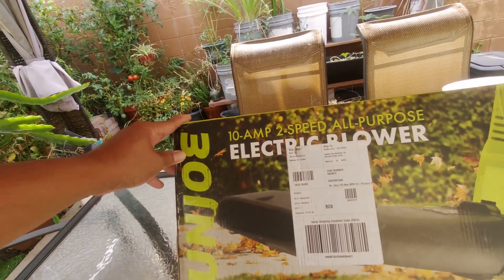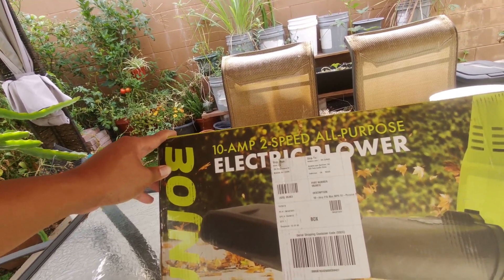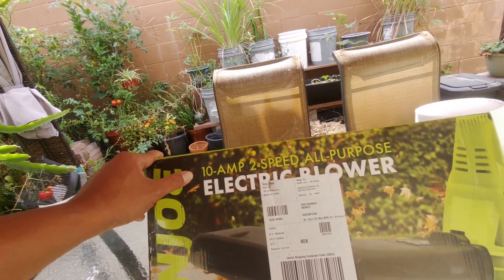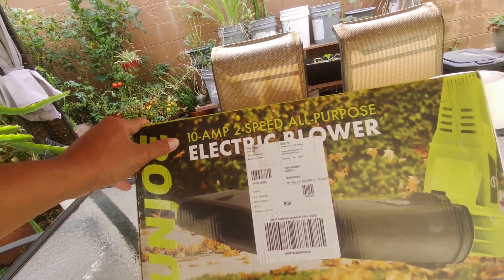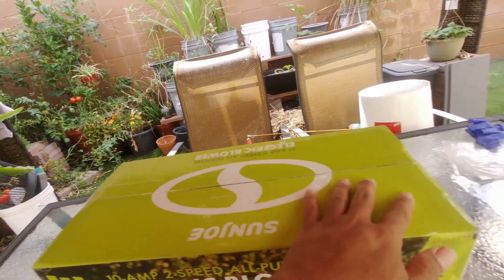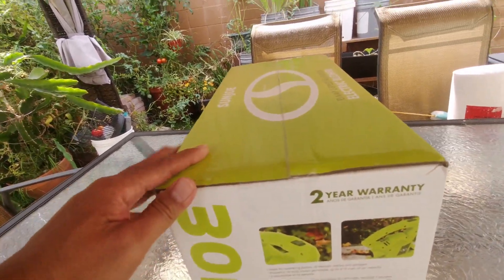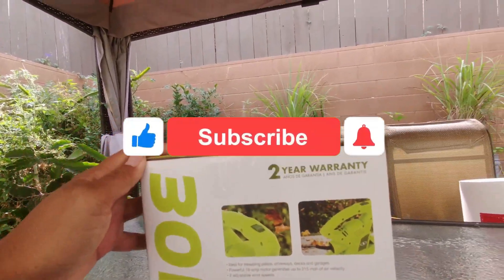Hi, for today's video we are going to do a review of the Sun Joe electric blower. This is a 10-amp two-speed all-purpose blower. It's supposed to give you a maximum of 215 miles per hour of wind power. Let's go to the box — it comes with a two-year warranty.